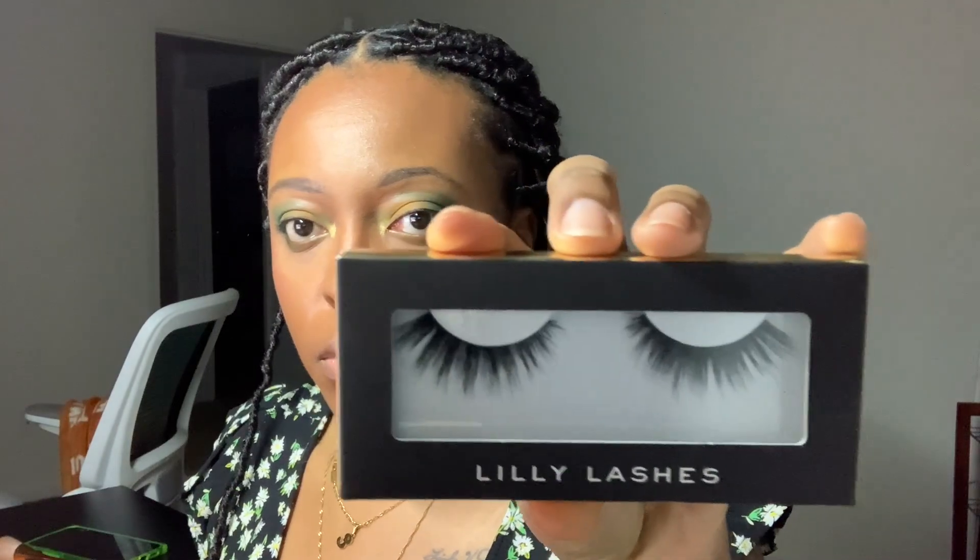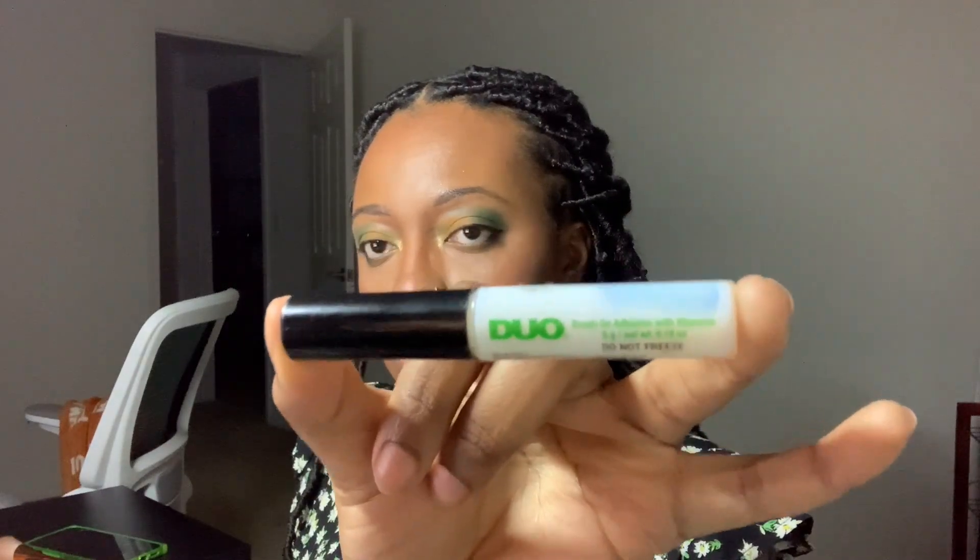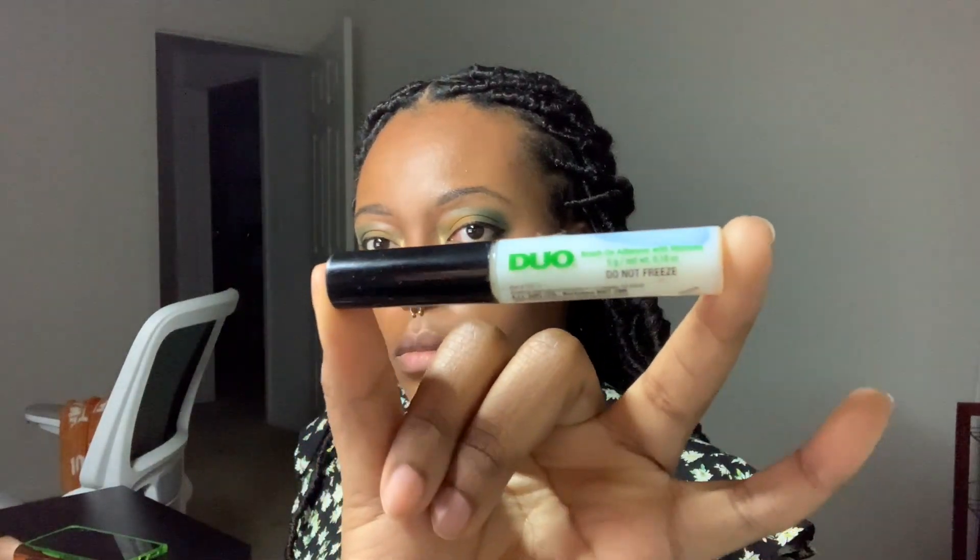Now going in for lashes — these are Lily Lashes in the style Chicago, a winged lash. Applying with the DUO Brush-On Lash Glue with vitamins, the green packaged DUO. I apply my lashes with my fingers: start from the middle, press down the inner corner, then outer corner, then apply pressure to the whole band for good contact all the way across. Now applying the L'Oréal Lash Paradise Mascara in Black to my lower lashes because they are basically invisible.